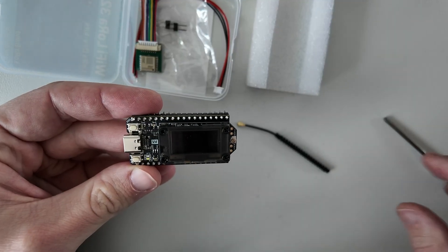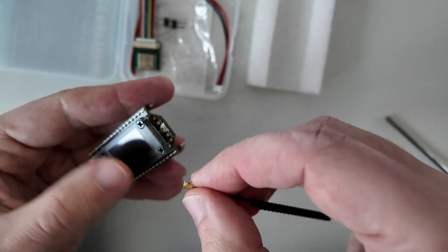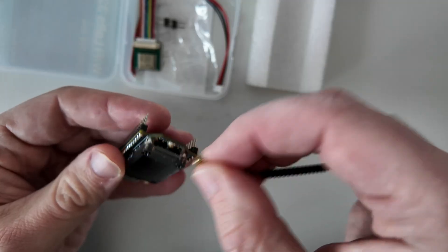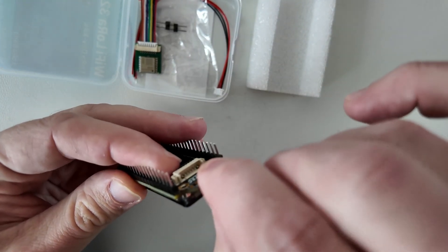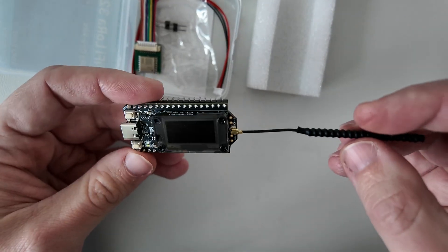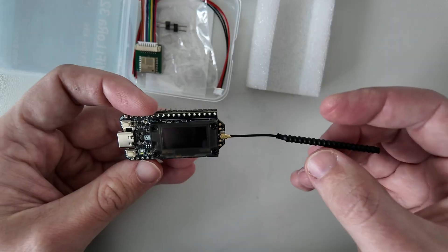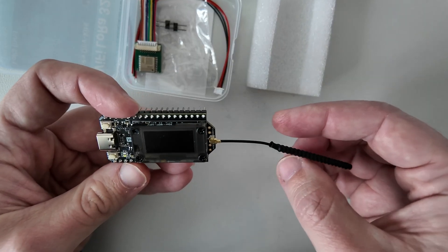First, there is an important note. Before powering the board and writing the firmware you need to plug the antenna, otherwise you can burn the transmitter. I need to gently push this connector — it's pretty small but easy. As we can hear it clicks, and now we have the antenna connected. This antenna is pretty small but it does the job. If you want a better antenna you can buy one separately.